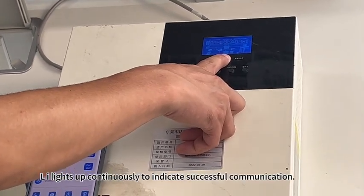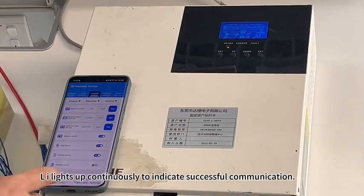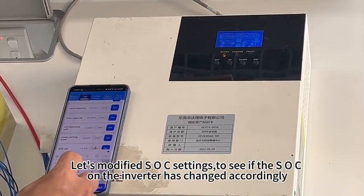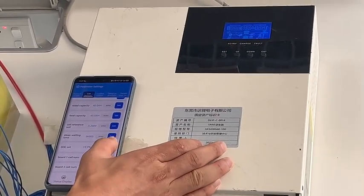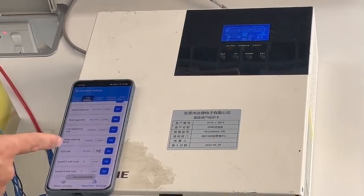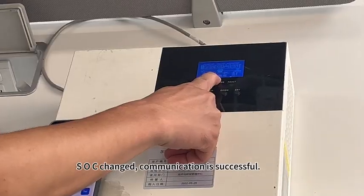The Li light continuously illuminates to indicate successful communication. Let's modify the SOC settings to see if the SOC on the inverter has changed accordingly. SOC changed — communication is successful.